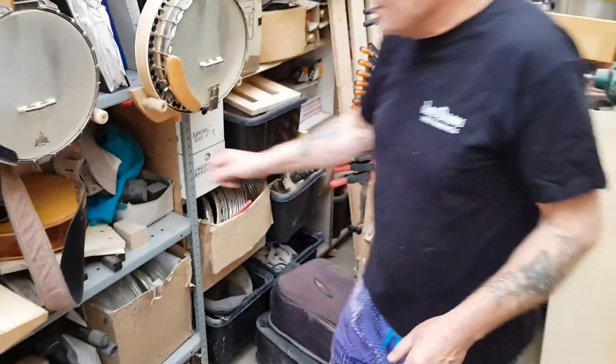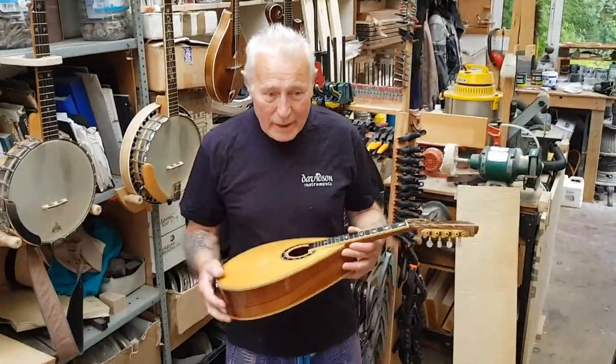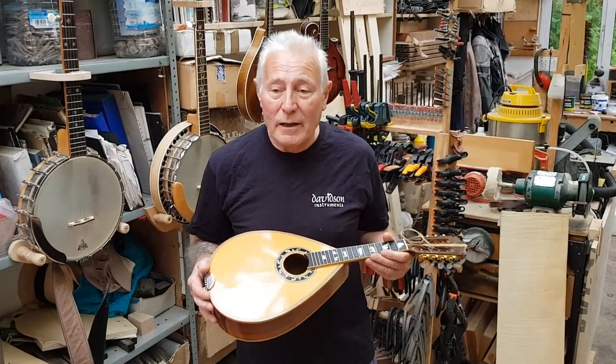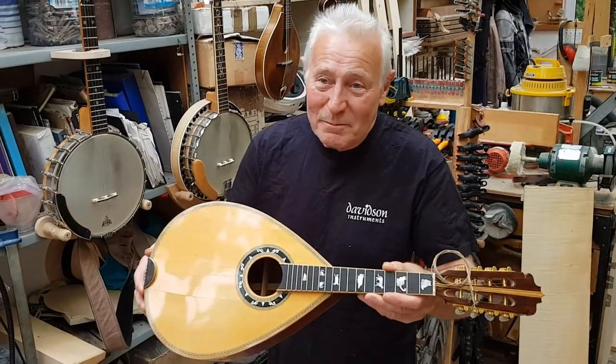Lois, this is an interesting detail that you might like. This instrument was sent to me for repair by an author who lives in the south of England called Louis de Bernières. And this instrument was the inspiration for Captain Corelli's mandolin.